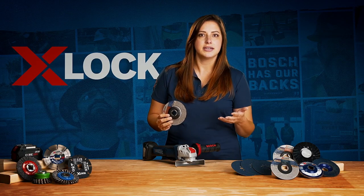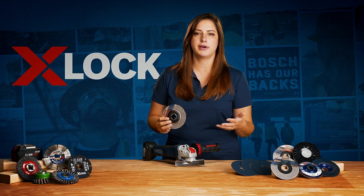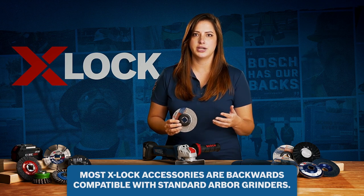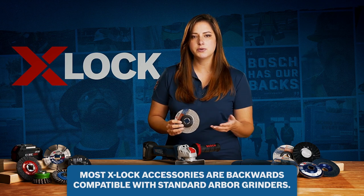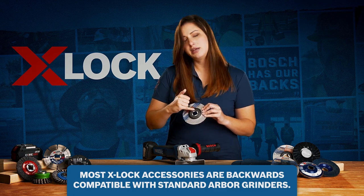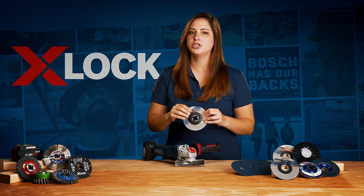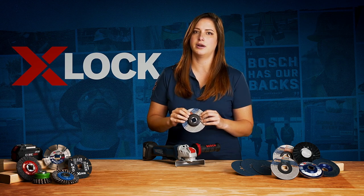One of the most common questions I get asked about X-Lock is: what do I do if I'm not ready to change over my entire fleet? The good news is most Bosch X-Lock accessories are backwards compatible with standard arbor, so this shape right here actually fits the grinder you have right now — so you can change at a rate that's comfortable for you, not all at the same time.